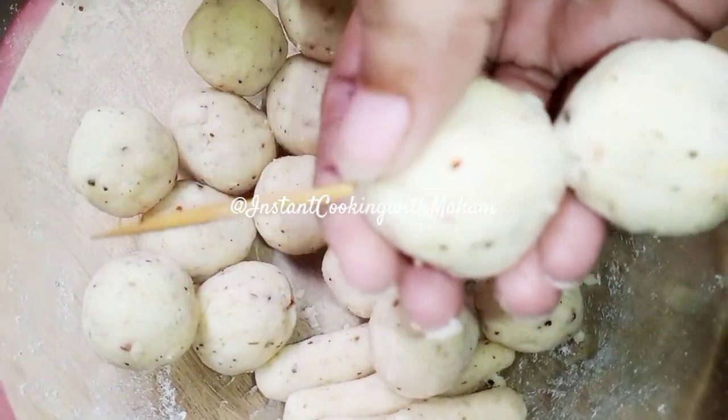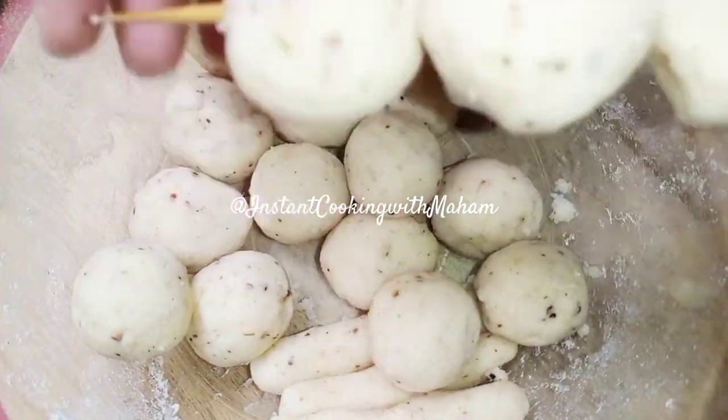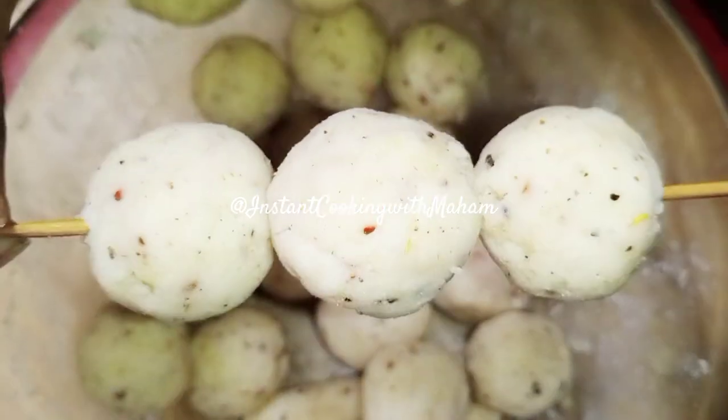We will take sticks and put these potato balls on the sticks. You can also freeze them for some days.